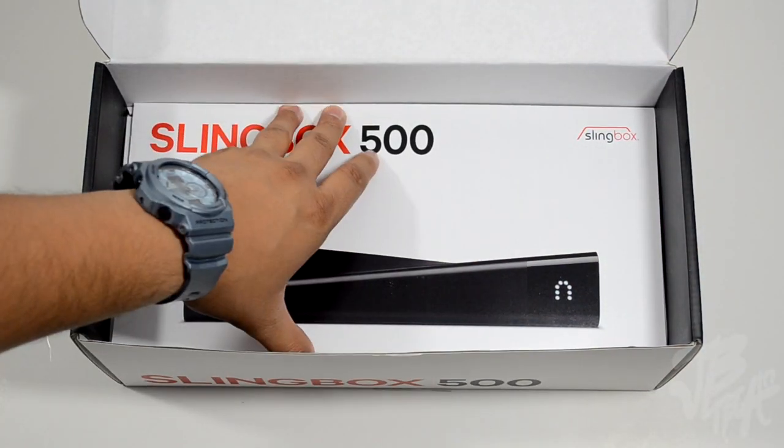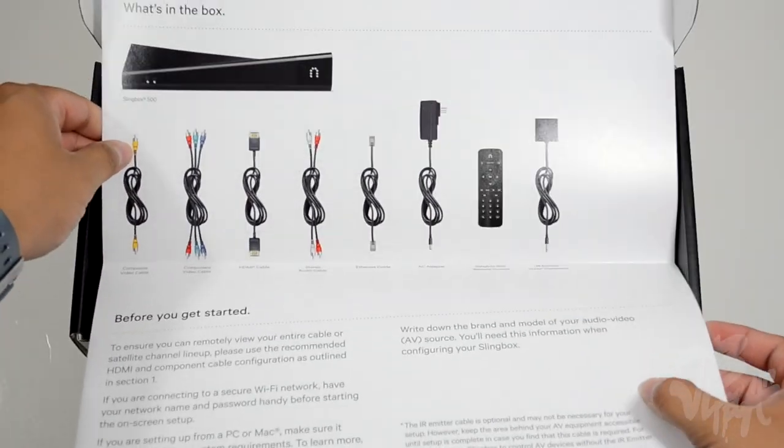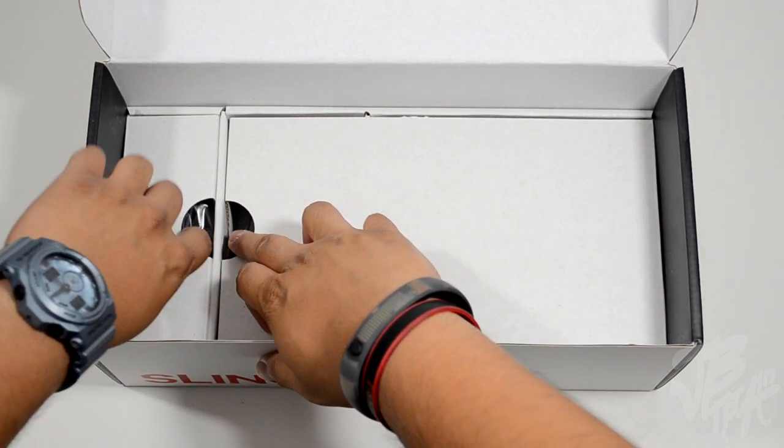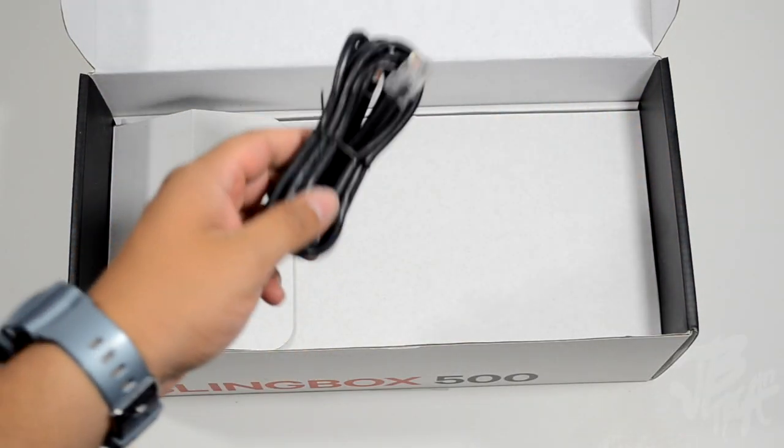In the box we also get our quick start guide, which will tell you everything about the Slingbox — how to connect it and things like that. We're also going to have an ethernet cable, which is great that they supply one. The Slingbox 500 actually has wi-fi capability — it has built-in wi-fi so you can connect wirelessly to your network.